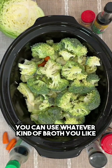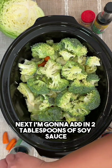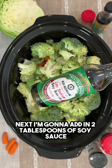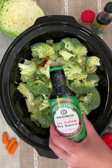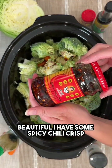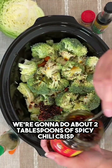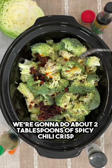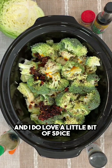Of course you can use chicken, you can use beef, you can use whatever kind of broth you like, but I want to use veggie today. Next I'm gonna add in two tablespoons of soy sauce. I have some spicy chili crisp — we're gonna do about two tablespoons of spicy chili crisp.